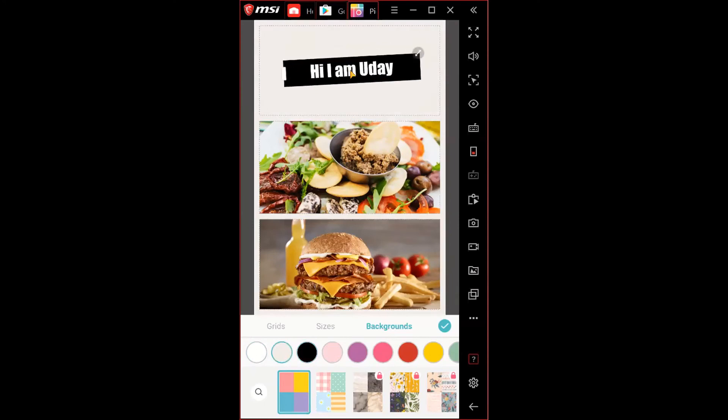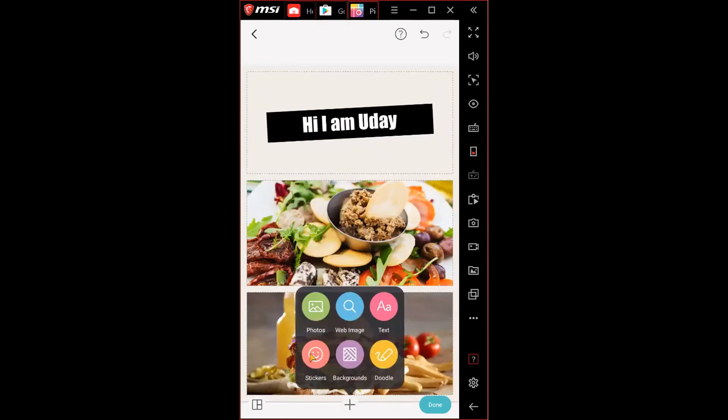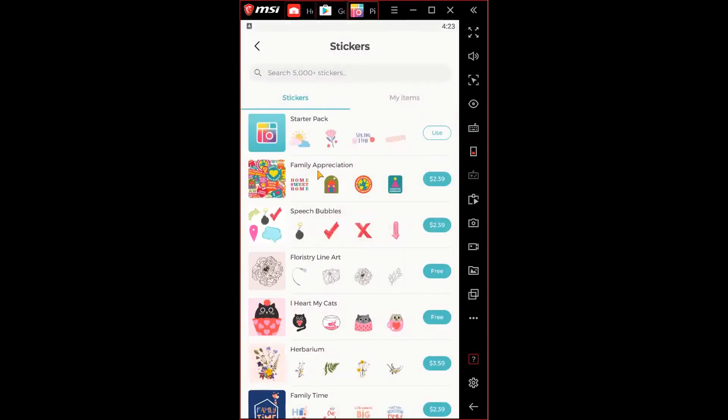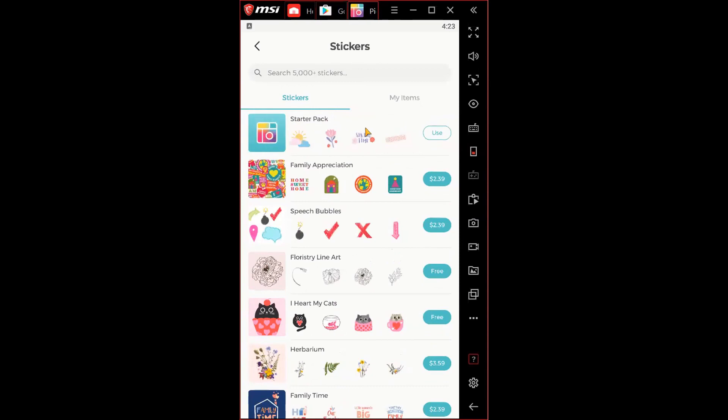Once the text box is set up with your name or any text, you can click on it to see resize options. There's a white box that lets you change the size — making it smaller, longer, and so on. Going back to the add option, here's the stickers feature. You can choose any sticker to add — there's a free starter pack and more free packs available, as well as paid packs around $3–$4.